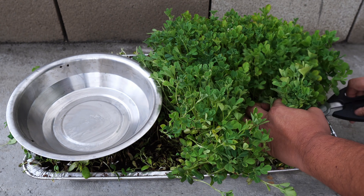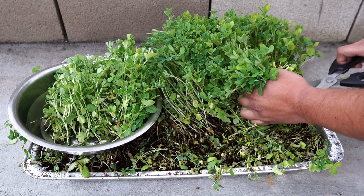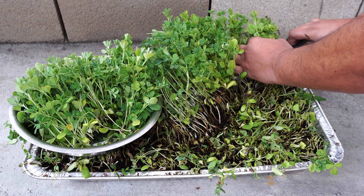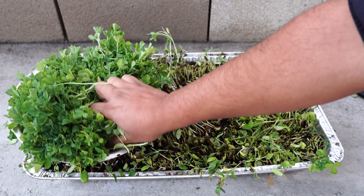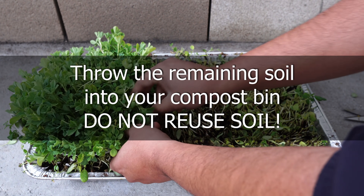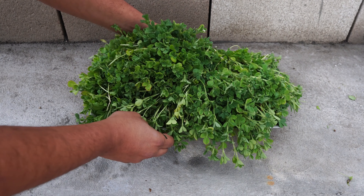Fenugreek has a lot of health benefits and is used in many dishes. I've posted some recipe videos earlier and I'll also show you a quick recipe using these fenugreek greens. They're absolutely loaded with vitamins, minerals, and nutrition. After harvesting, this is how our fenugreek greens look — slightly larger than microgreens but also very delicious and quite loaded with flavor.